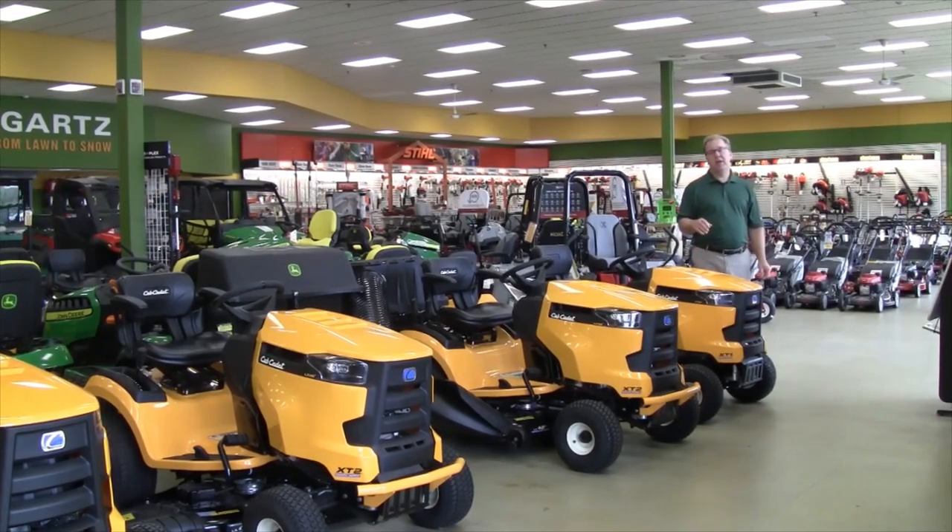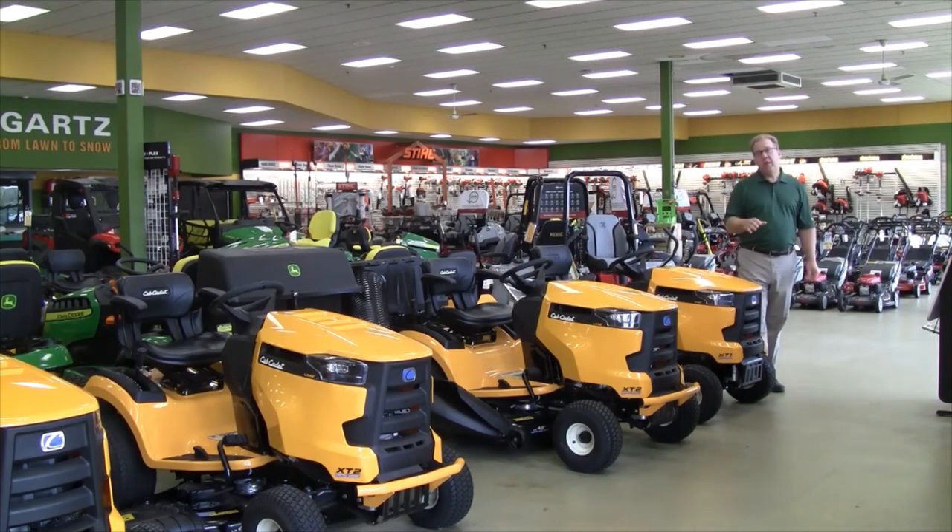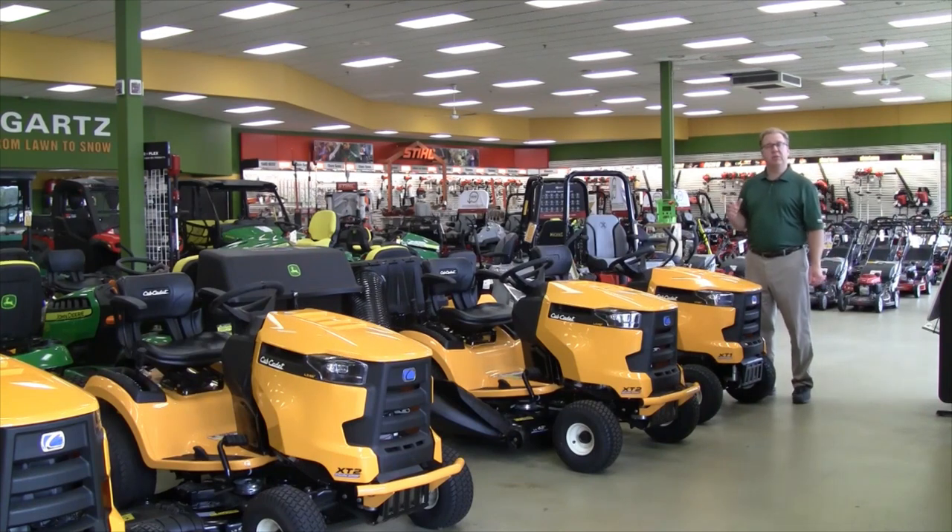Hello, I'm Ron Weingartz. I'm here today to talk about the Cub Cadet Enduro Series XT1 and XT2 Series Lawn Tractors. Cub Cadet redesigned their lawn tractor line from the ground up for exceptional strength, durability, and operator comfort.